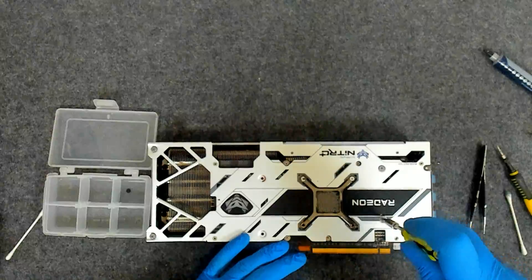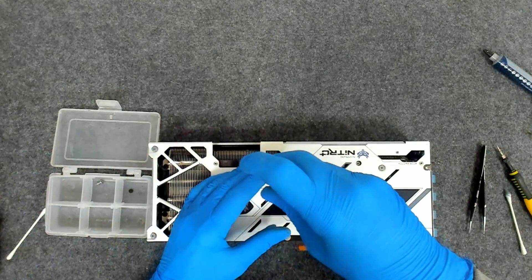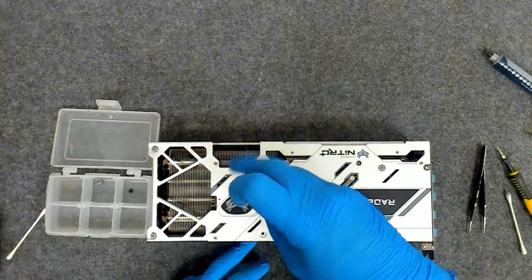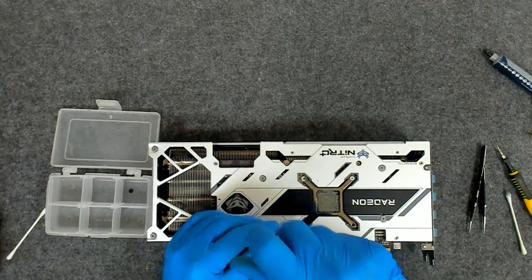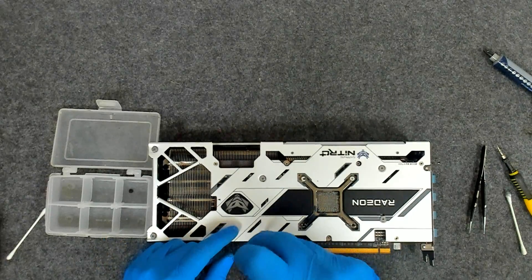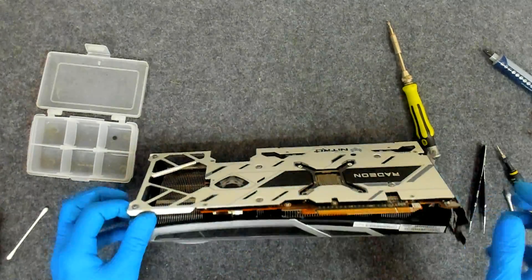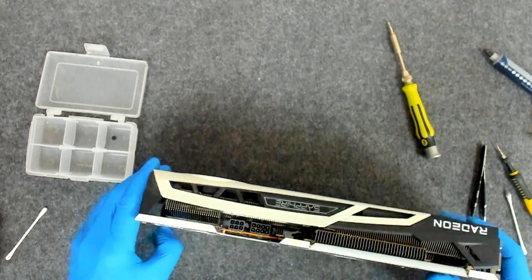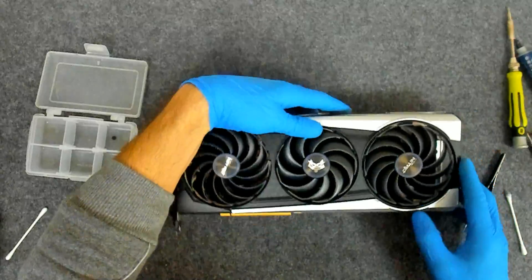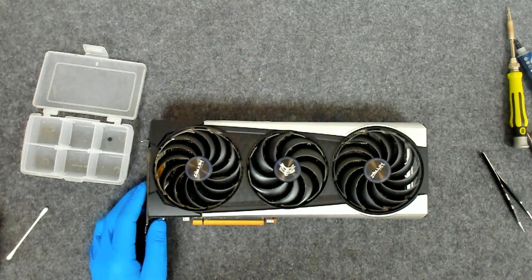Basically, in order to replace the thermal paste you have to remove the back screws, and after that the main big cooler comes off. Be careful when you plug the cables because the black one is thicker than the other one and it may cause you trouble. That's the whole procedure. I hope you liked the video. Bye bye for now.